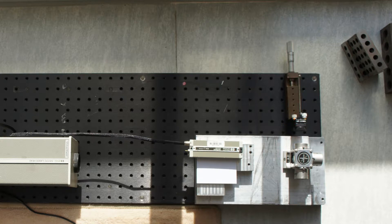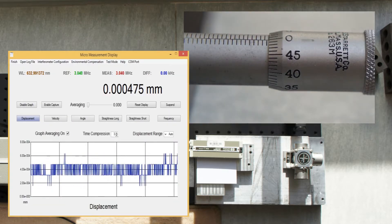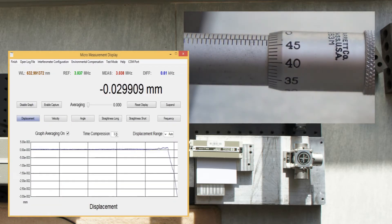This micrometer reads 0.5 mm per rotation. If you look at the output from the interferometer, you can see that as I lean over to grab the micrometer, the floor flexes and changes the measurement by almost 2 microns.